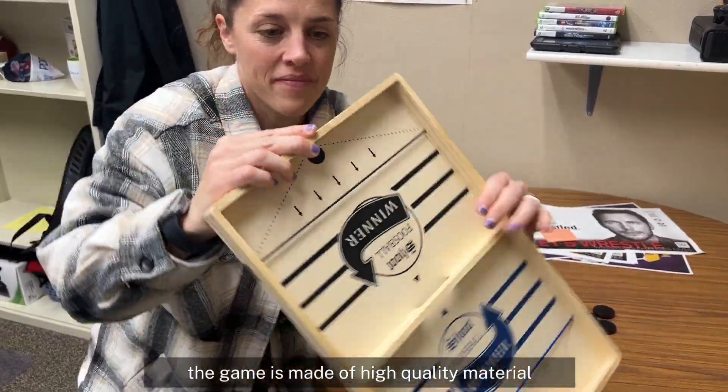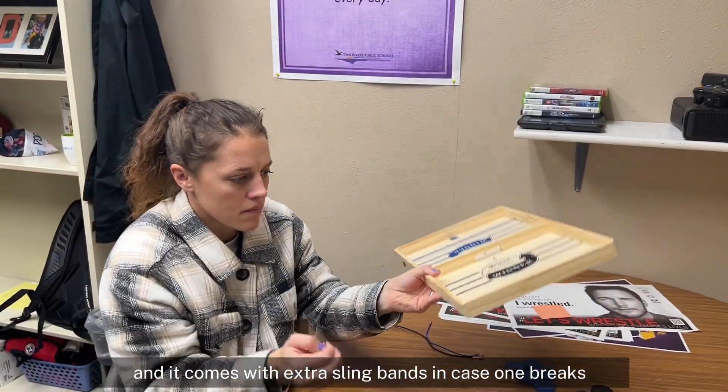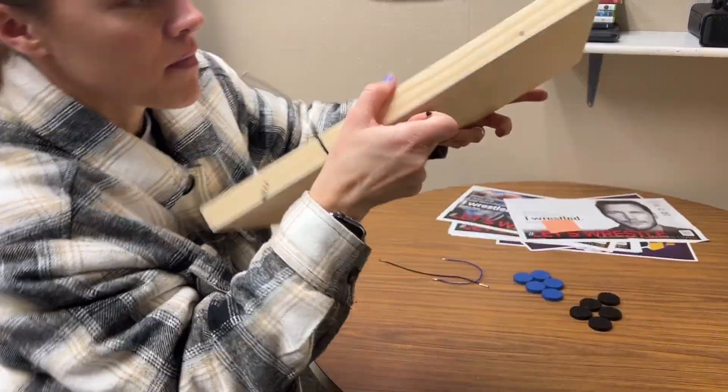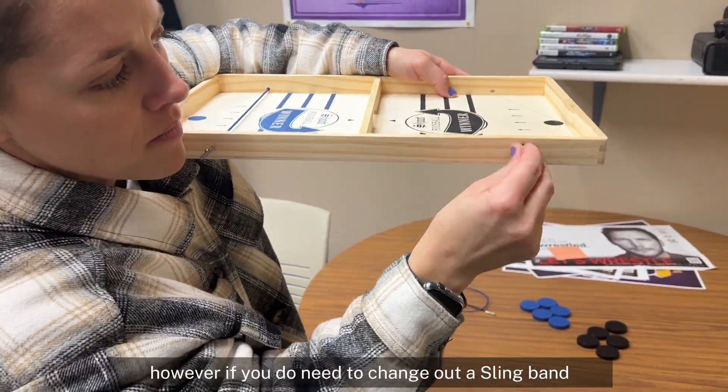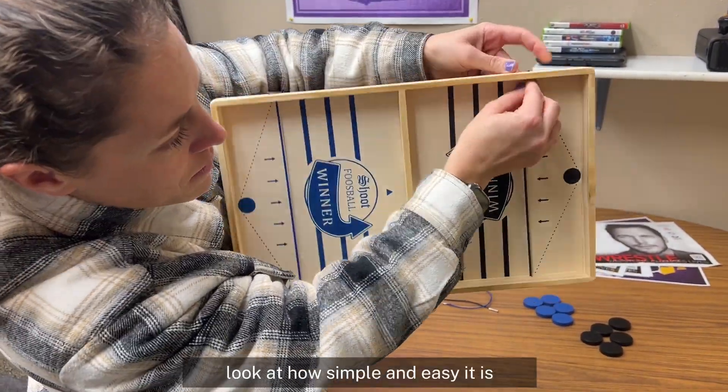The game is made of high-quality material, and it comes with extra sling bands in case one breaks. The game already comes pre-installed. However, if you do need to change out a sling band, look at how simple and easy it is.